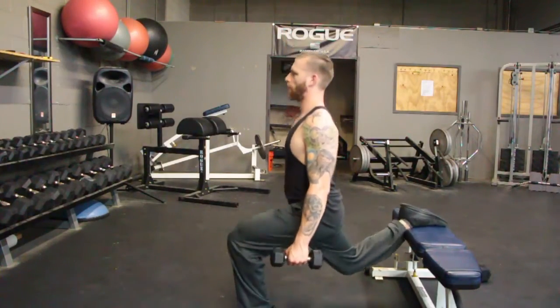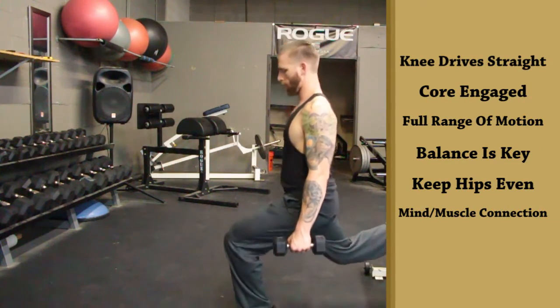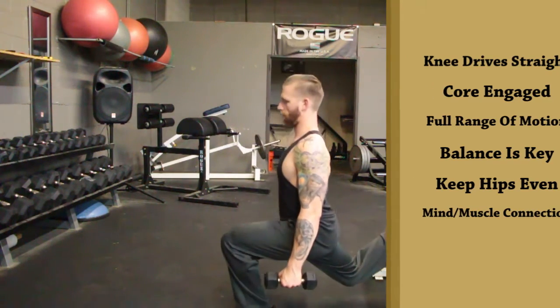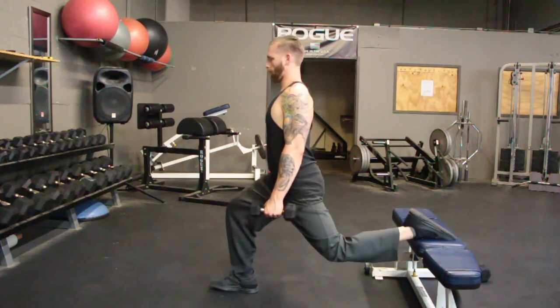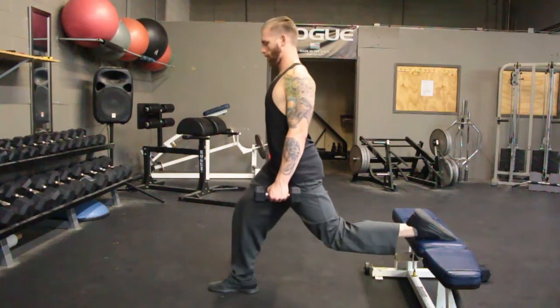When you're doing your rep, go low but not so low that you're hurting your hip flexor — go down just enough to feel the contraction in your quadriceps and glutes. Your hamstrings will act as a stabilizer in this exercise. Make sure to keep your core engaged so you can keep your balance, and use full range of motion and full breaths.